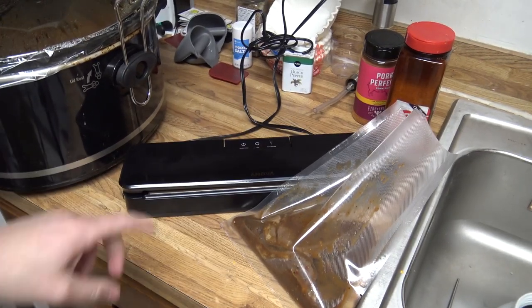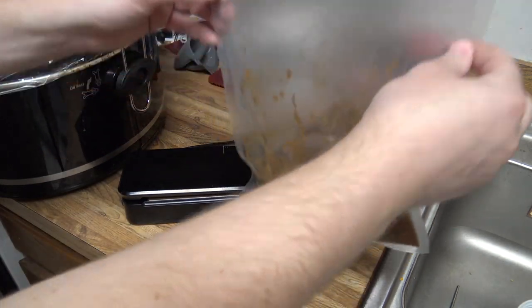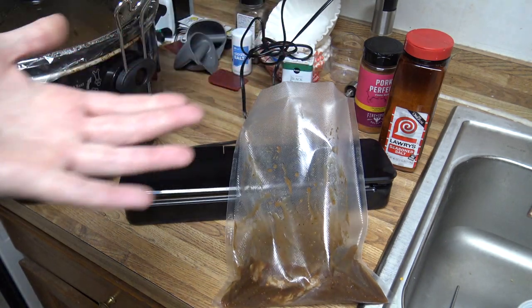Hey everybody. In this video we've got an ANOVA vacuum sealer and I've got some ButcherBox steaks that we're marinating here in a vacuum seal bag. I'll put some Amazon links to these products if you want to check them out — it'll be in the description.